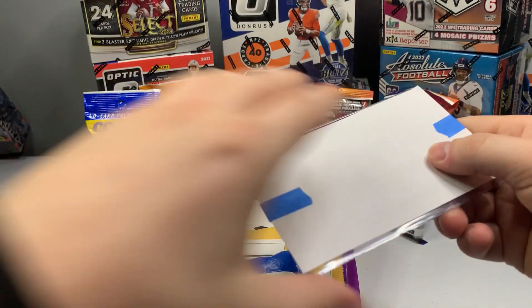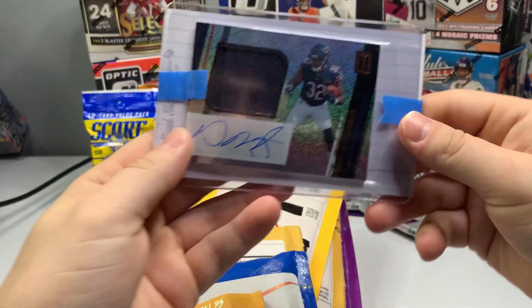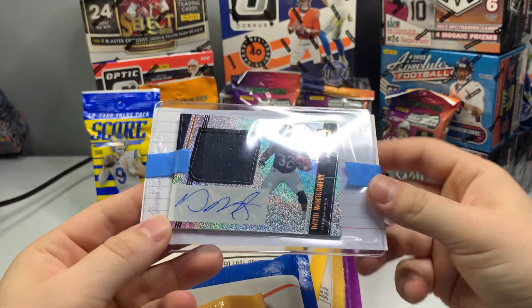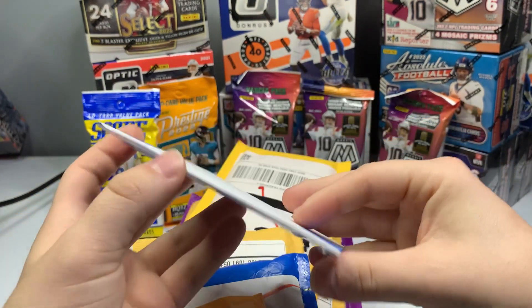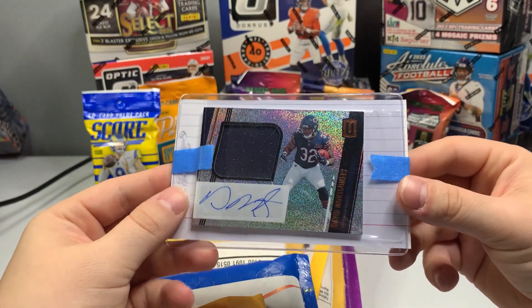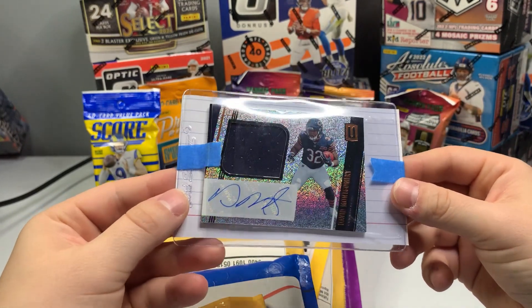So let's see this first one. I kind of forgot what all I got here. This is a David Montgomery rookie card — I forgot even what brand it is, but I'll tell you what, I like it. David Montgomery rookie RPA — that's really nice.